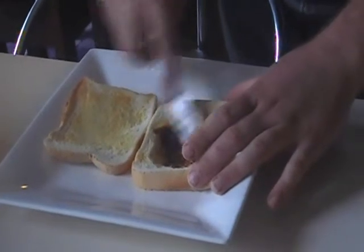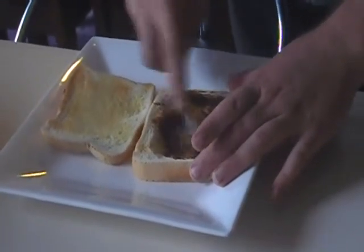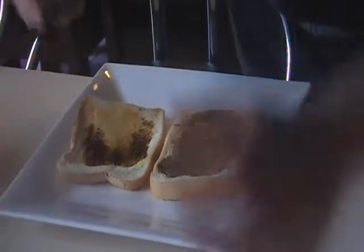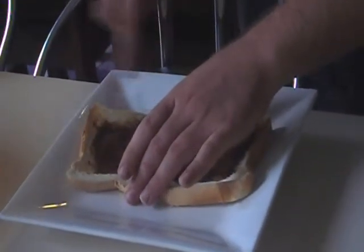Now unless you're a Vegemite pro, you don't want to put too much of this on. God, how much are you putting on? Oh, that's not bad — it's nice and thick.